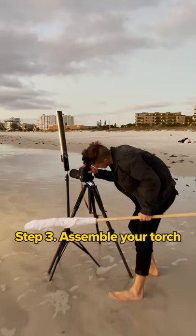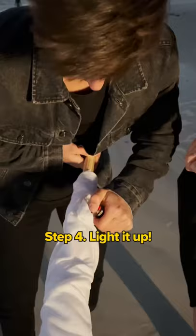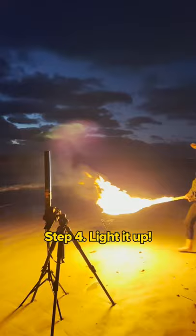Step 3, go to the beach and staple your cotton t-shirt to a wooden dowel. Step 4, douse the shirt in lighter fluid and start it on fire. Step 5, take an 8 second long exposure of the fire wings.